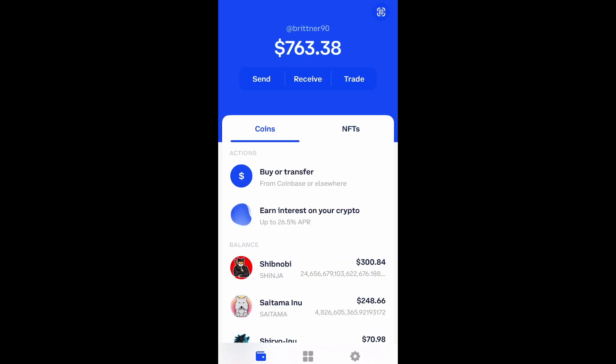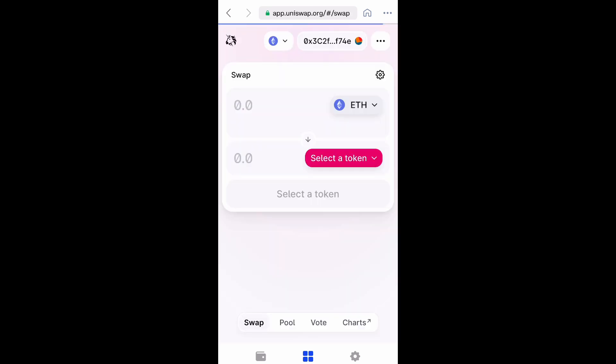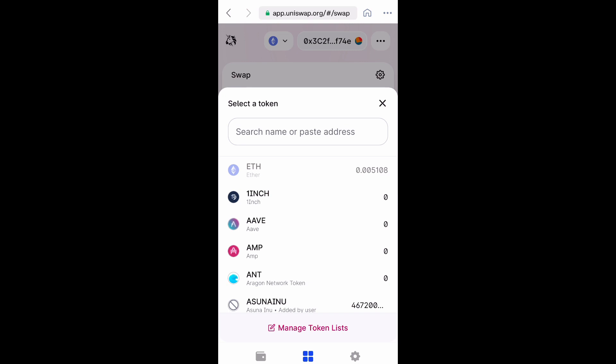Open up your Coinbase wallet, go down to the bottom and select the four squares in the center, then navigate to Uniswap.org. Go ahead and launch the app, and what you want to do is swap your Ethereum for Volt Inu.